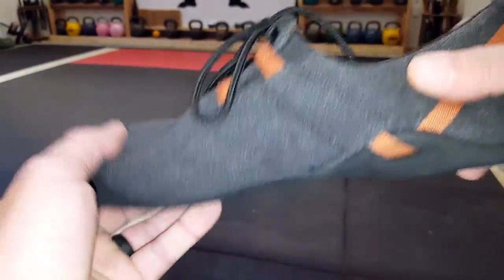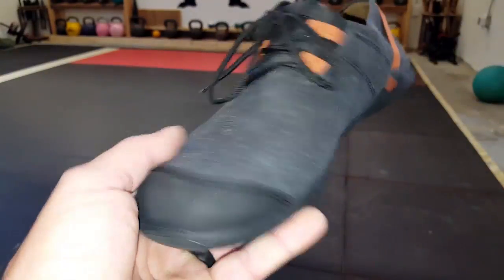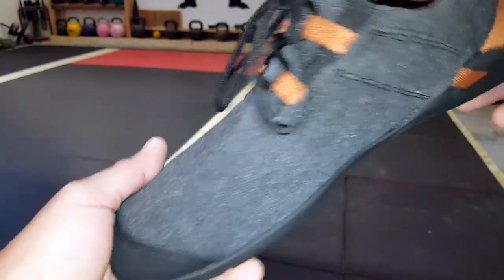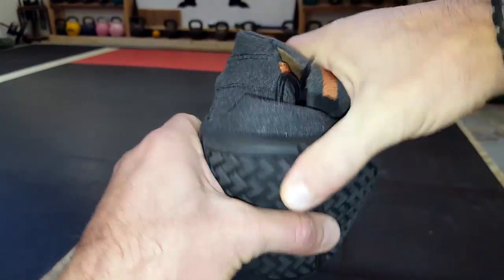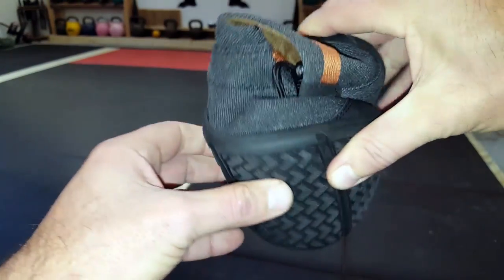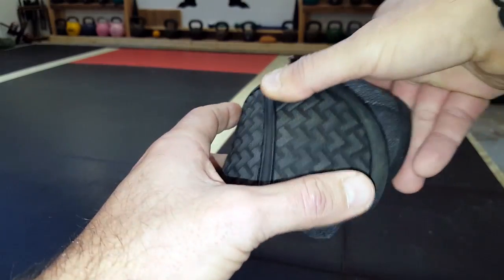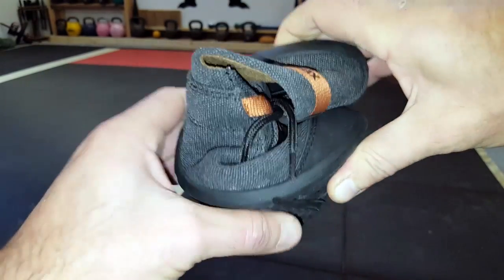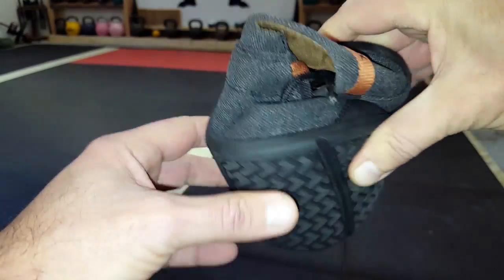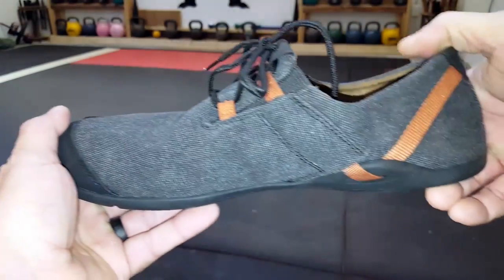These shoes have a canvas upper and a microfiber lining. They are also vegan friendly, so no animal products, and you can tell how easily they fold up. For those of us that are always worried about having shoes out in the field and being able to stow them away in your bag, these really take the guesswork out of it because of how easily they do fold up.